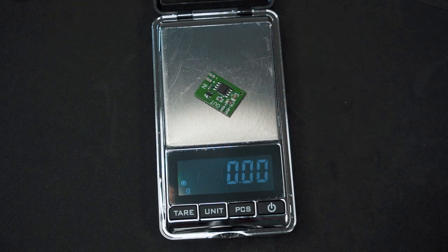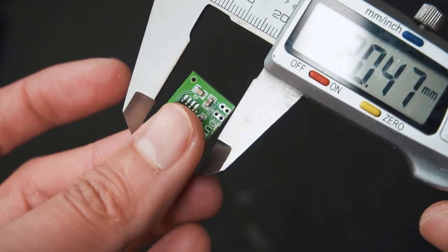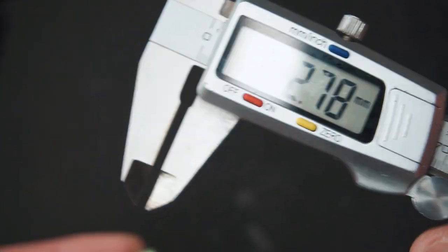The weight of this circuit is less than 1 gram and its dimensions are very small, so you can fit it in any micro RC airplane without compromising weight and space.